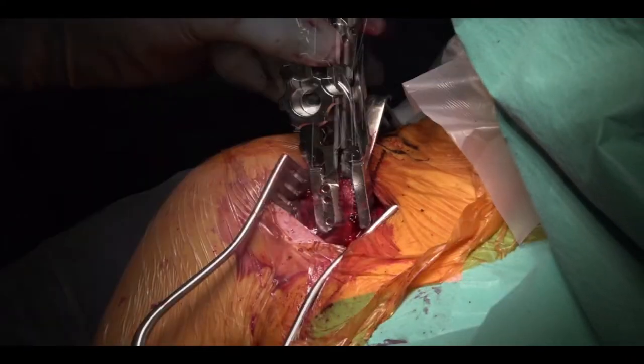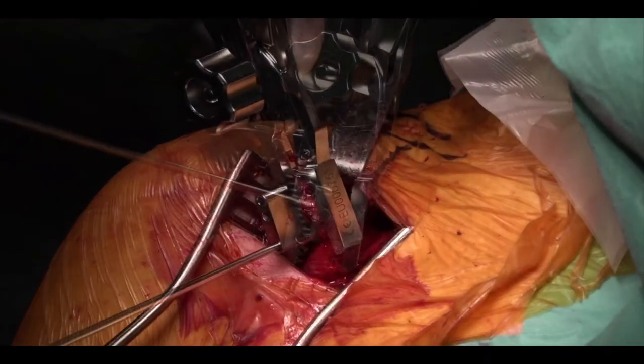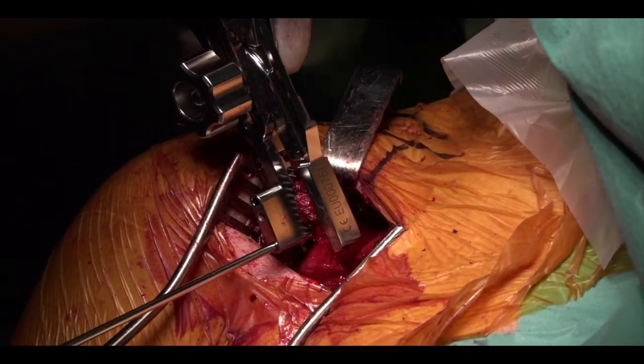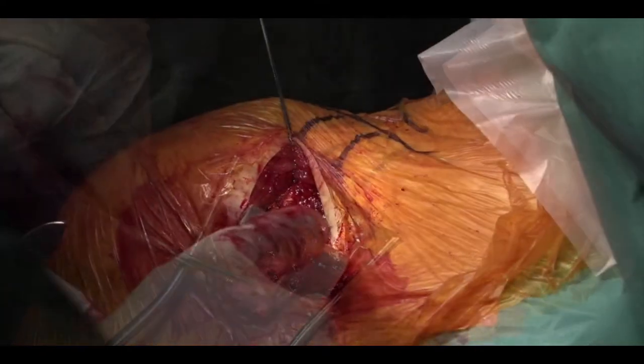The coracoid is then held in the jig and the arm is spun round to choose the desired position. Two 2.8mm drill holes are then made 1cm apart. For this smaller patient the drill holes are nicely contained within the coracoid bone stock.